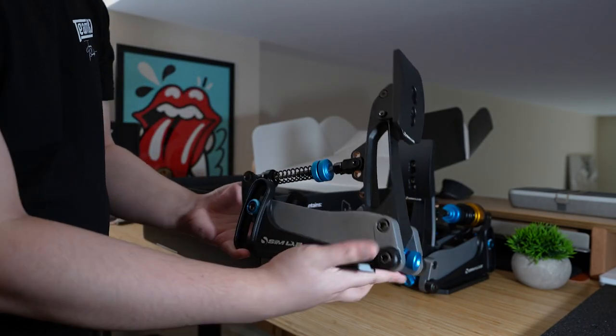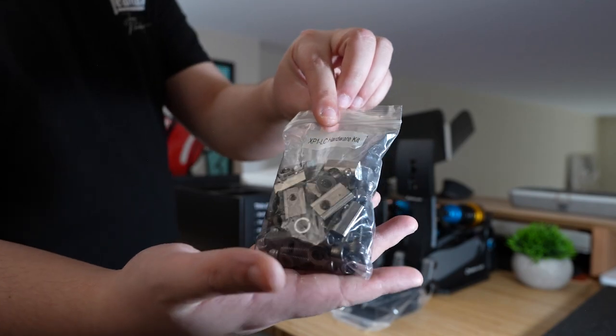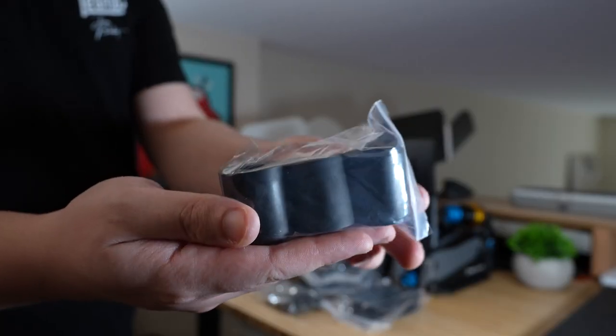In box, the pedals were secured in moulded foam and came with the control box, connecting cables, mounting hardware, and a variety of extra springs and elastomers. You will need a 5mm Allen key and a 9mm wrench to install them, but the process was simple and straightforward with my GT1 Evo footplate, and the pedal slots provide plenty of mounting options.